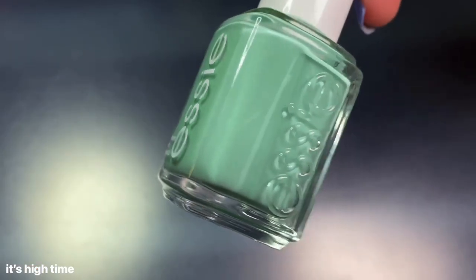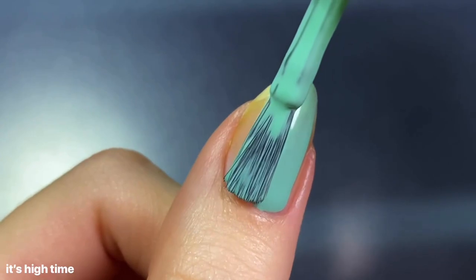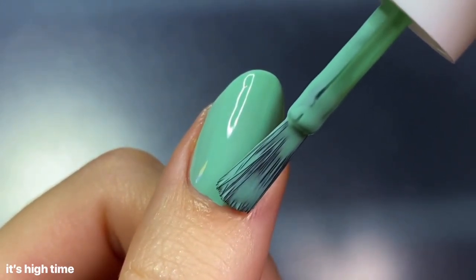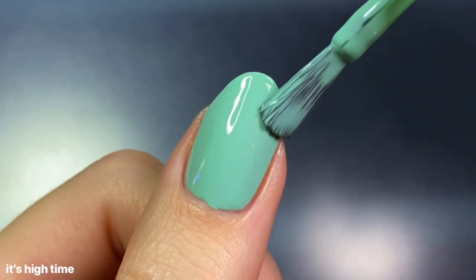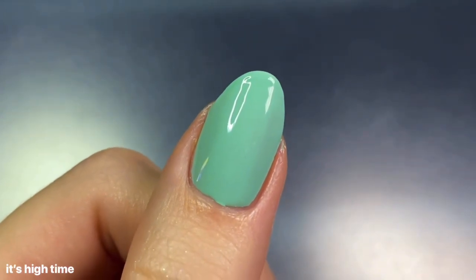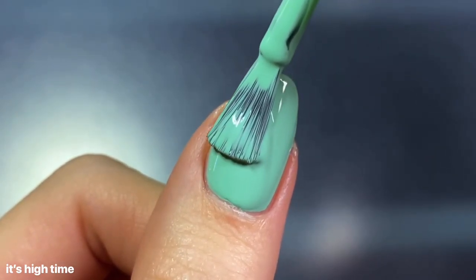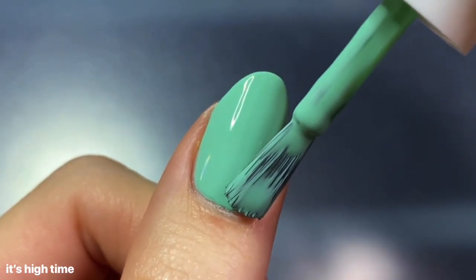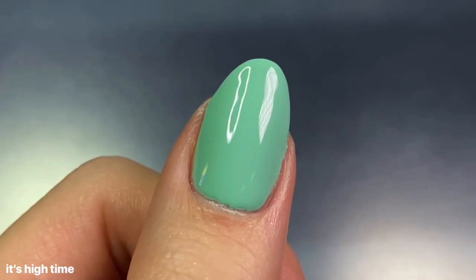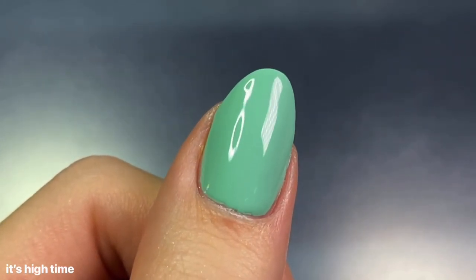Next up we have It's High Time, described as a mid-tone mint green with blue undertones. This is definitely one of my favorites from this collection — I absolutely love these bright turquoise aqua shades. I'm not sure I'd call it a mint green exactly; it feels a little too bright for that, but either way I still really love it. It had a great formula. The first coat was a little more opaque than the last polish but still needed two coats. Just such a gorgeous shade.